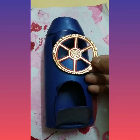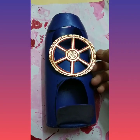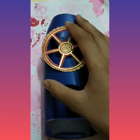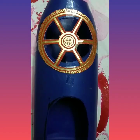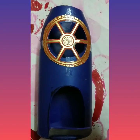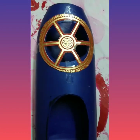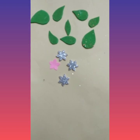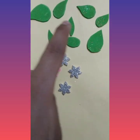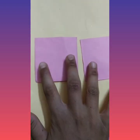Our cutting is done. Now we have to decorate this. For decoration I have prepared some leaves and some flowers. These are some foam paper leaves and these are some glitter flowers. Now we have to prepare more flowers.